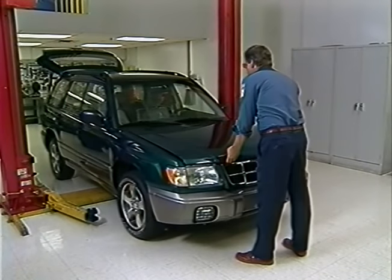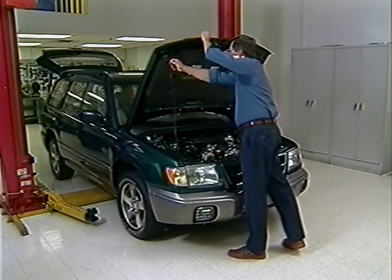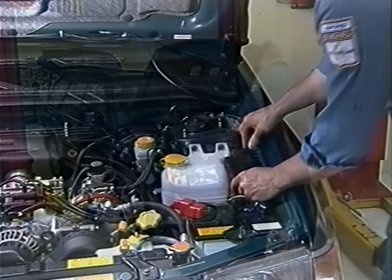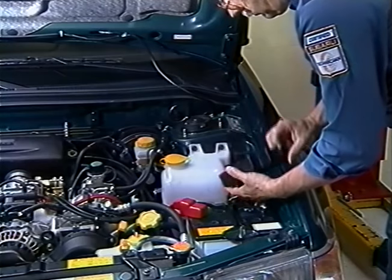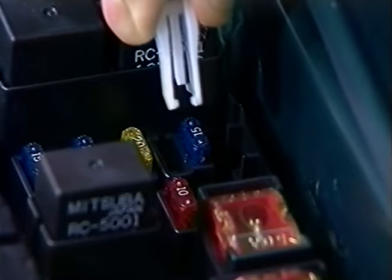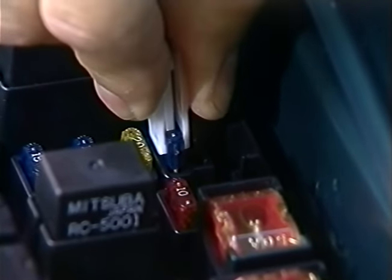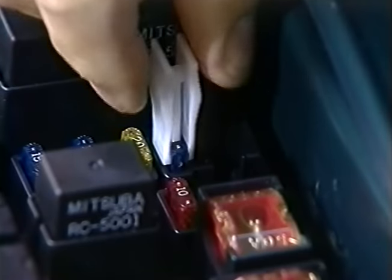Follow these steps to activate the memory circuits. Open the hood. Remove the cover of the main fuse box, which is located behind the battery. Move the 15 amp fuse from the transit location and insert it into the memory circuit slot.